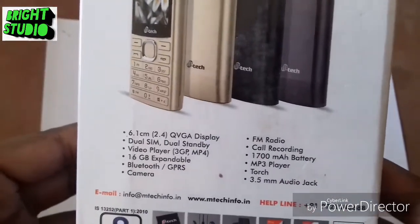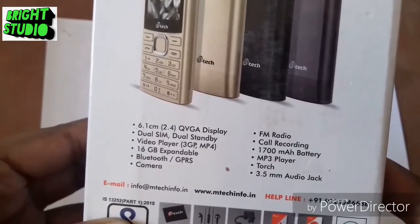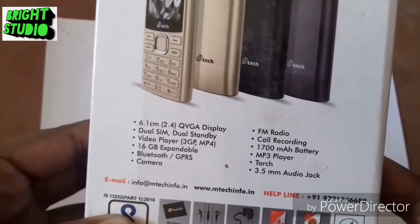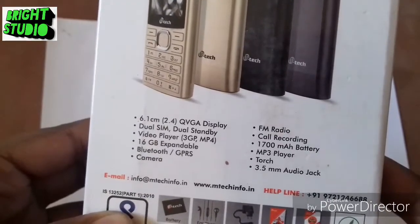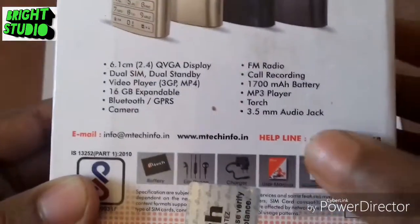This is a 2.4 inch display, dual sim, dual standby, video player with 3GP and MP4 support, memory support, Bluetooth, battery, FM radio, call recording, torch, audio jack, and a helpline combination. Now I am going to show you the set.